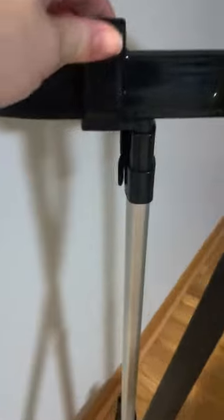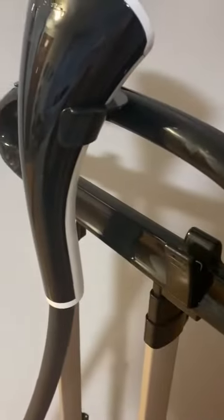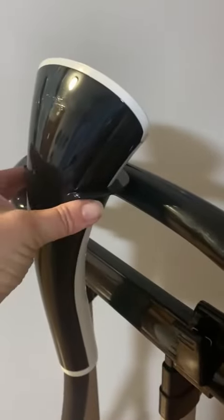These are called the pant clips — there are two of them. It takes about 30 seconds for this to heat up and get ready to go, and it has a clamp up here to store the steamer head.